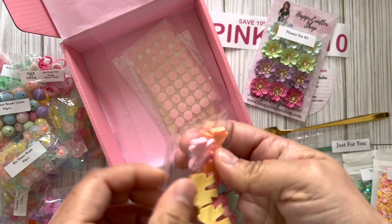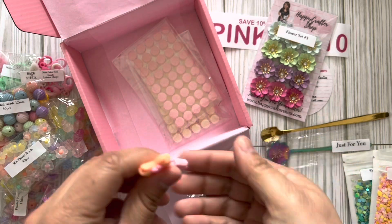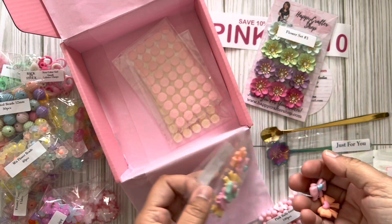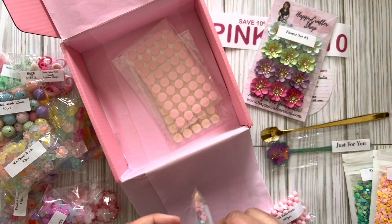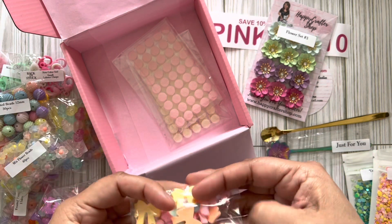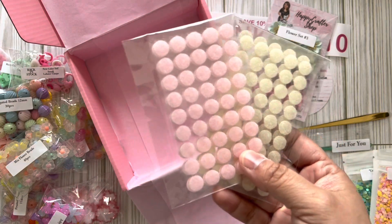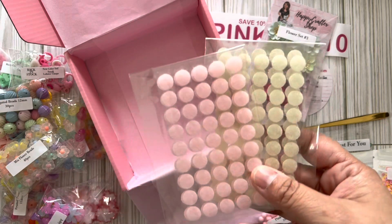So adorable — look at these bows! I like them because they have a little design on them — polka dots inside. They are so cute, and the colors are seriously screaming Obed Marshall. I'm gonna have to pull out that collection so you guys can see what I'm talking about. I'm gonna have to make something with the little clips and charms.